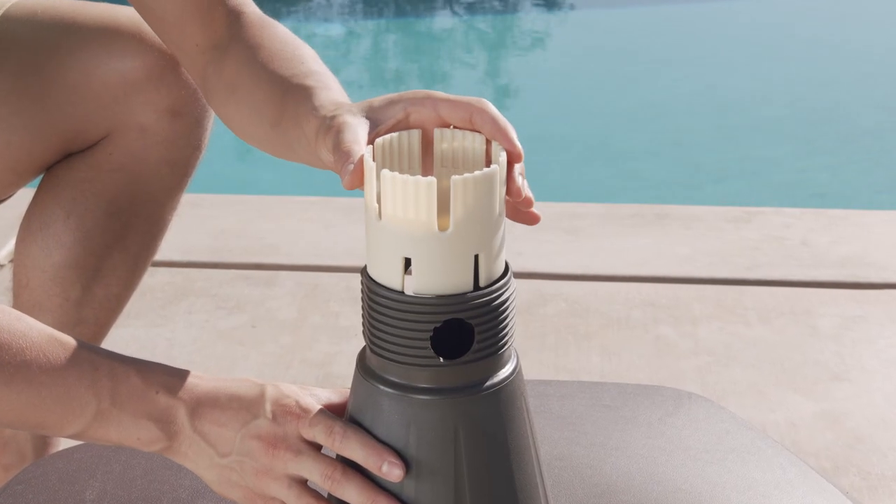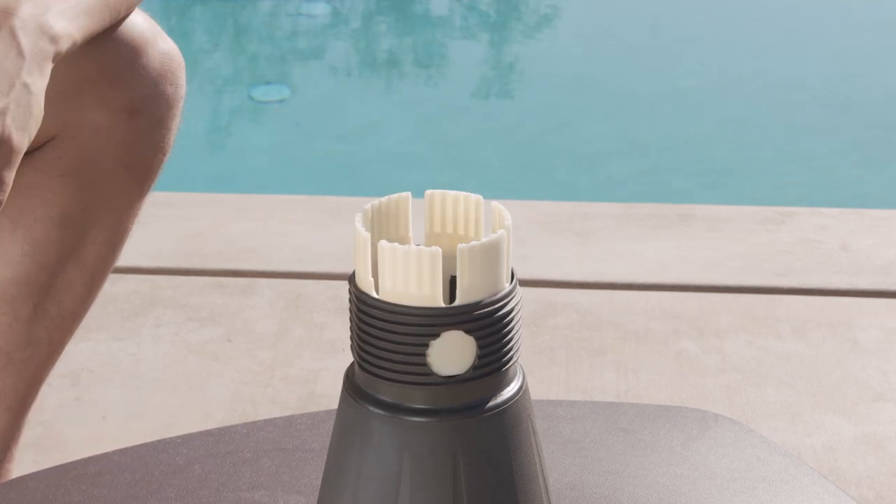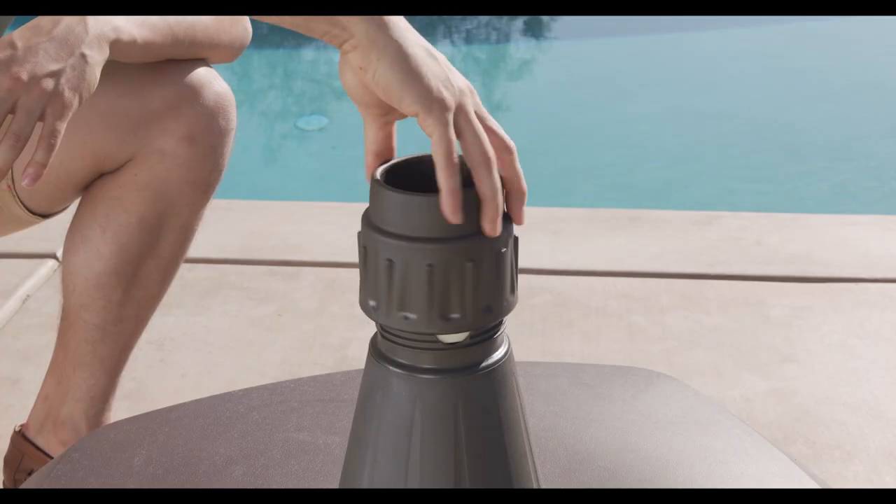Insert the fixed ring with the threads facing up. Next, install the nut by aligning it and turning it clockwise. Leave it a bit loose for now.